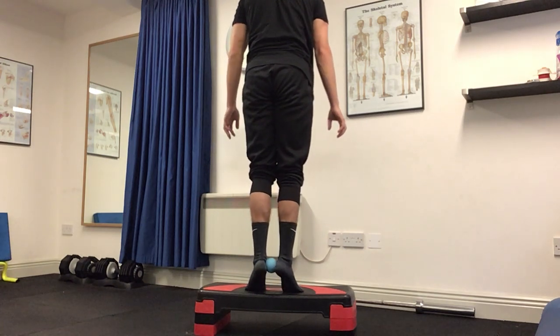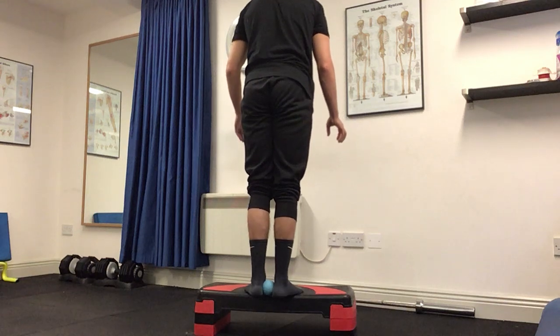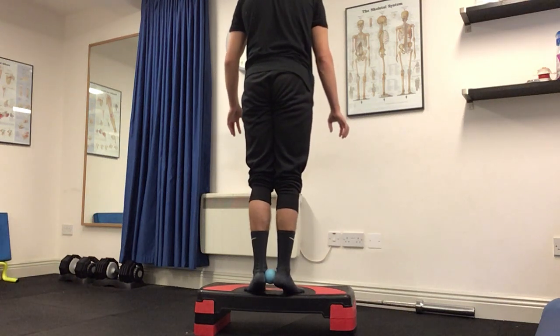Lifting up, squeezing the ball, continue to squeeze the ball and then back down, squeezing. Then up again on our toes, squeezing, and then back.